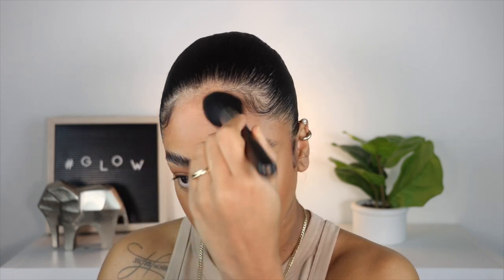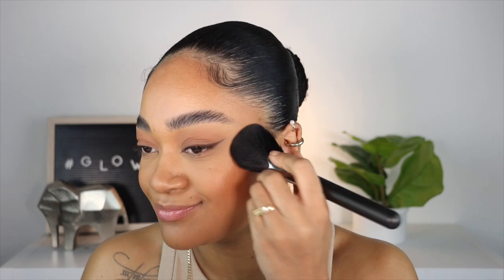I'm going to set my face very lightly using the Hourglass Ambient Lighting Powder, just very lightly all over. Then for bronzer I'm going to use the Fenty Beauty Beijing Gal with my 140 brush by MAC, just very lightly to set the cream, because with these dewy creamy formulas you want to set it.